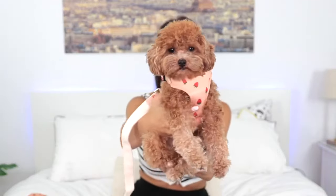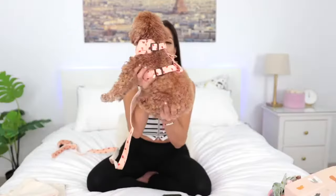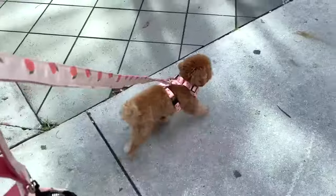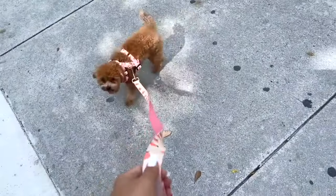Now here we have another collection — the strawberry collection! Look at this everybody. Coco is wearing her strawberry harness with the leash attached so you can see how cute and elegant it looks. Here I have the strawberry harness, peach, and avocado — and the leash is actually pretty long, which is good if you like to let your dog roam a little. Here is the poop bag holder — the whole set for you to look glam and cute outside with your baby. Here's Coco wearing her strawberry harness with the leash and poop bag holder.